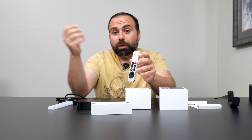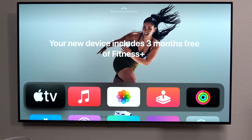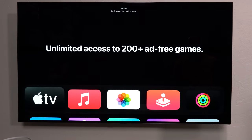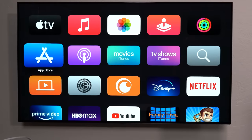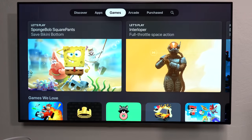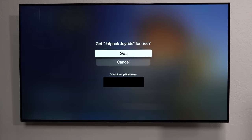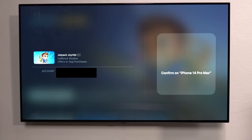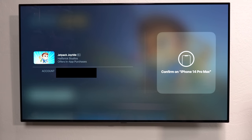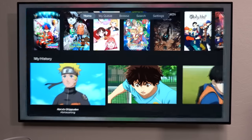I'll just use one of my extra USB-C cords. The interface is very clean and organized — all your Apple stuff up top: Apple TV, Music, Photos, Arcade, Fitness, and the App Store if you want to download more apps. The cool thing about the App Store is if you have an iPhone or iPad you can approve downloads there and they'll download on this, so you don't have to type your password on the TV.